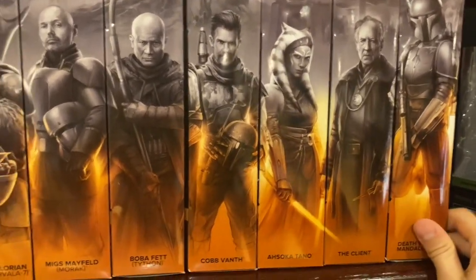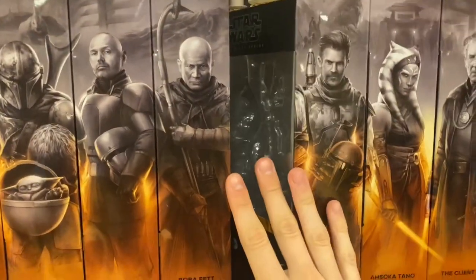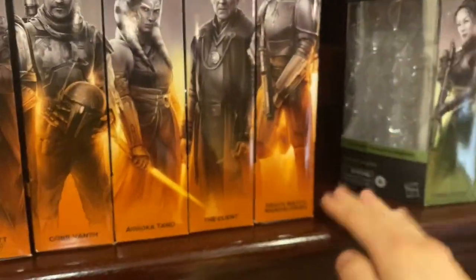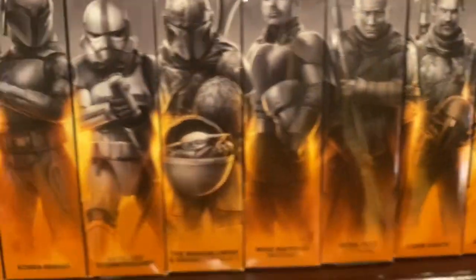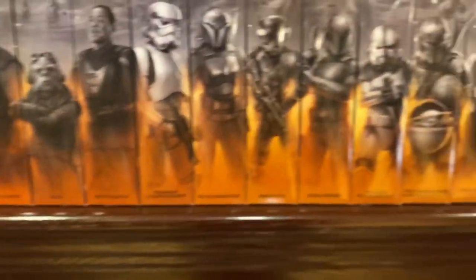I definitely want to pick up a second one, but this lineup is just getting huge. I'm missing the snowy Mando, and then there'll be Republic Security, Boba Fett, Dark Troopers — just keep making them and I keep buying them. But let's get into his review.